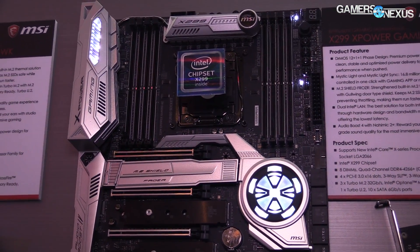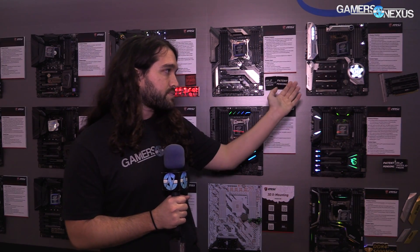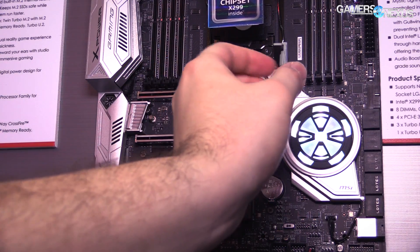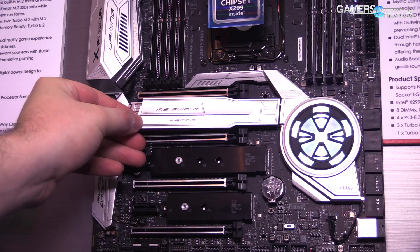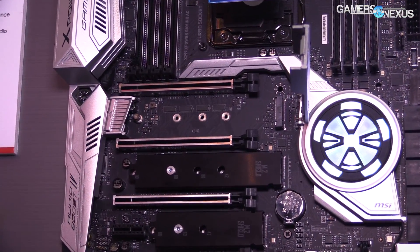For the M.2 shields, there's a new one here — this is called Frozer. It actually latches in here, and we'll have some B-roll of it. The Frozer has an aluminum heatsink — we haven't had time to test it yet — with a 3mm thick thermal pad on the underside. They've improved the thermal conductivity of the pad, though I don't know the specifics. That same pad is supposed to be on these as well. The difference between these and the previous model on the Gaming Pro Carbon is just that screw and the thermal pad — small things, but it's the small things that matter with motherboards.